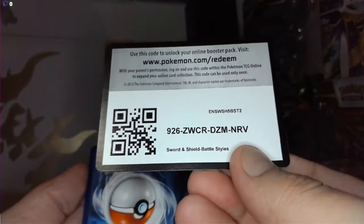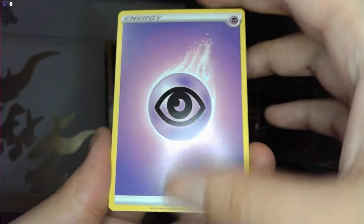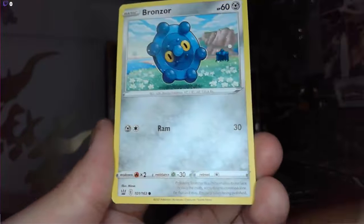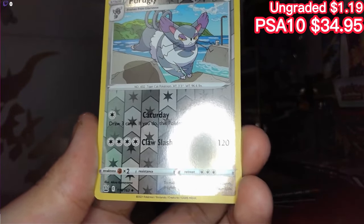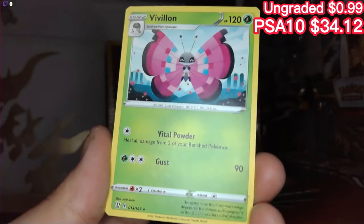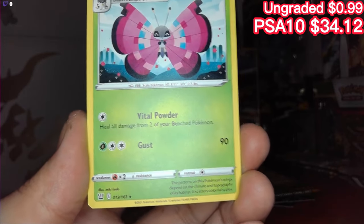Now Battle Styles — psychic, Rookidee, Bellsprout, Bronzor, Murkrow, Horsea — Purugly reverse holo, jumping over a little fence or a little gap in the river, very funny. And then we have a Drapion non-holographic. Very very nice.